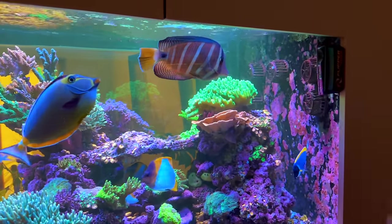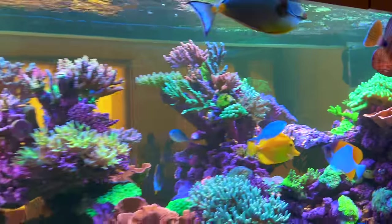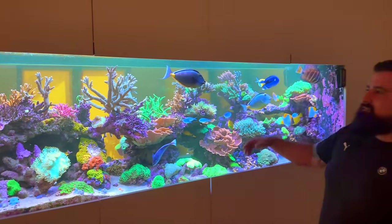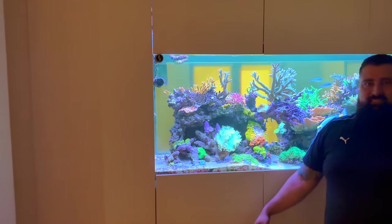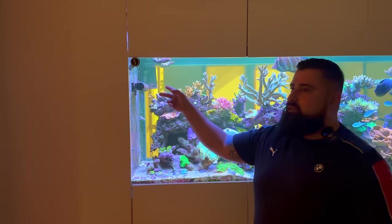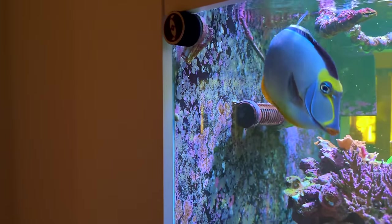This tank has two visible viewable panels — it's dividing two rooms, so it's effectively a peninsula dividing two living areas. Peninsulas are always tricky for flow, so we've got the Red Sea ReefWave 45, a Red Sea Gyre in there, and an external weir. And my whiskey collection is still here — a few bottles are already gone, but there's no use having a collection if you can't enjoy it.